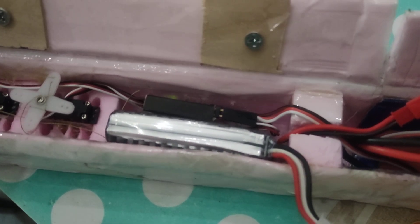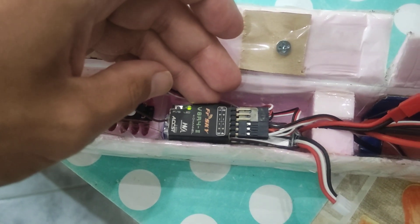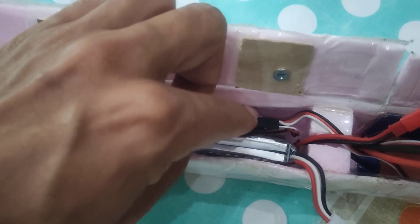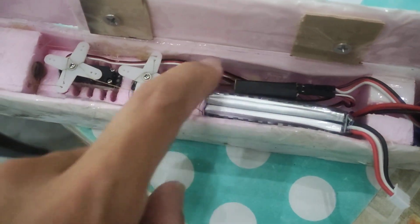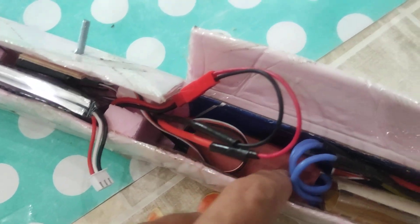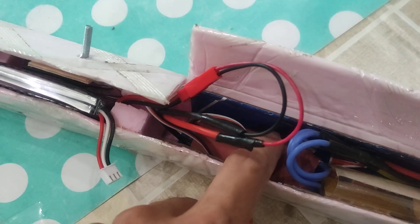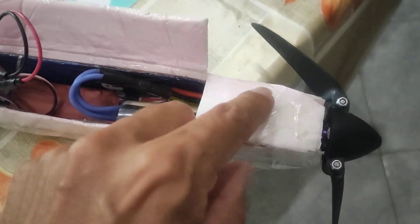A battery. And a 40 ampere ESC. And the motor under this part.